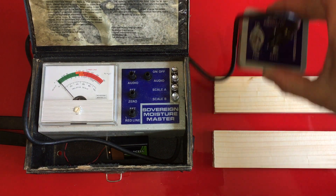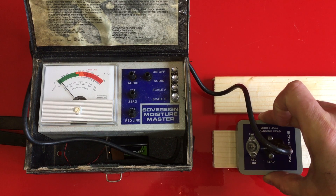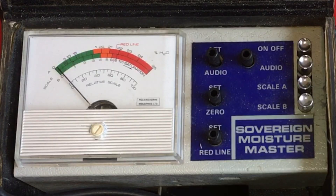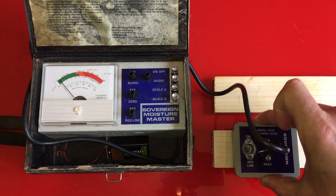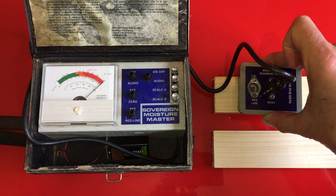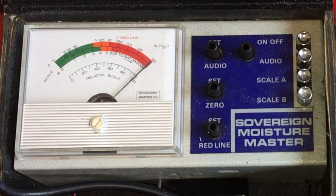To demonstrate how this works we've got two identical pieces of wood. One has been dried while the other has been soaked in water for 24 hours. The dry piece of wood barely measures any moisture content at less than two or three percent, while the piece of wood that has been soaked in water is off the scale, giving the maximum reading.